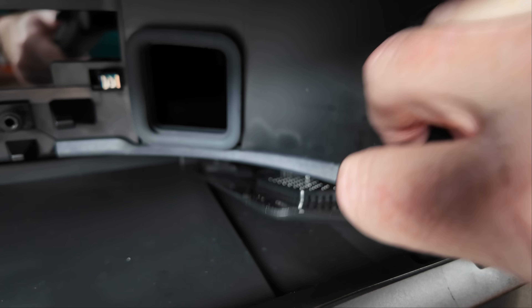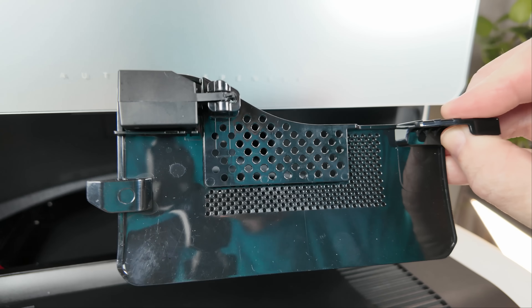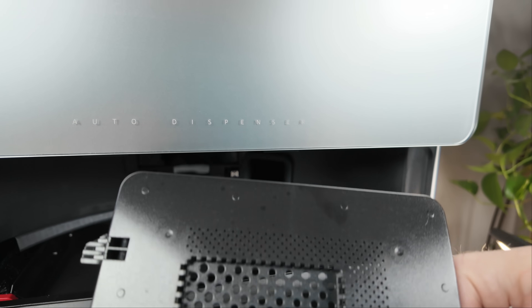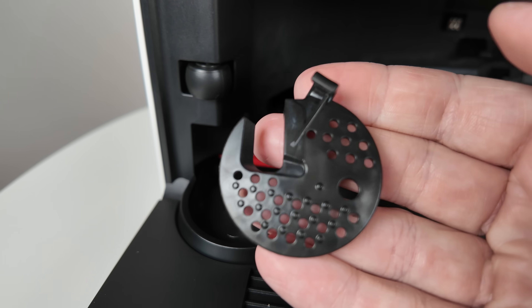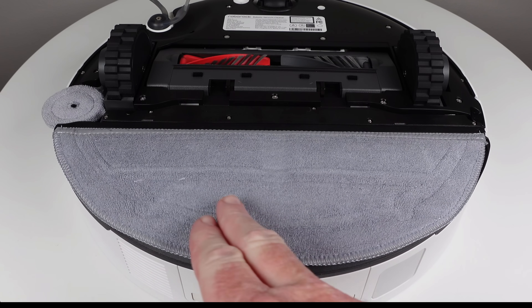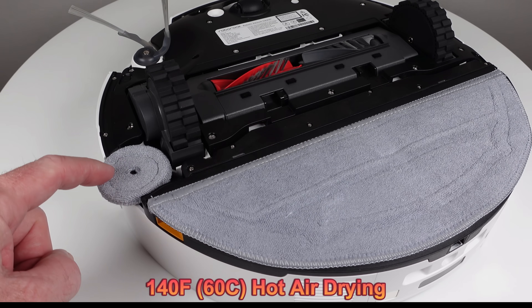The dock sink filter has been redesigned into a one-piece unit. While advertised as self-cleaning, it still requires occasional manual cleaning, as does the area beneath it. The side mop also has its own dedicated scrubber for washing, which is removable for cleaning. After washing, both mops are dried with hot air at an advertised temperature of 140 degrees Fahrenheit.